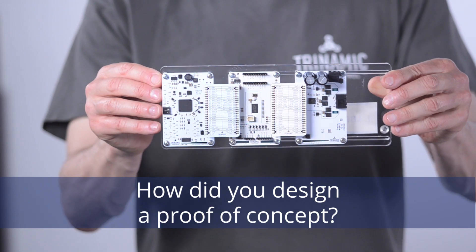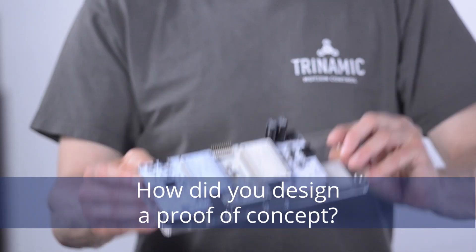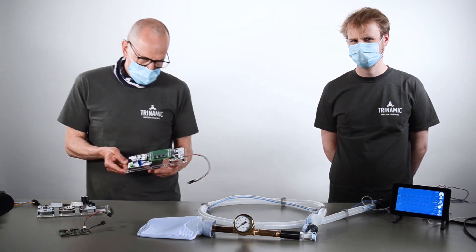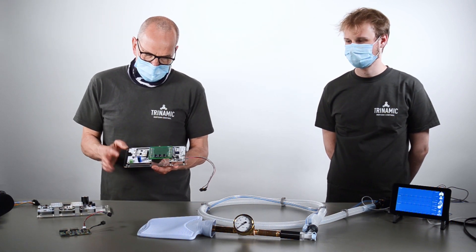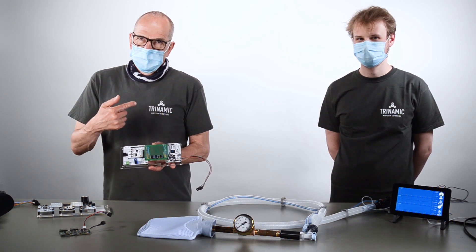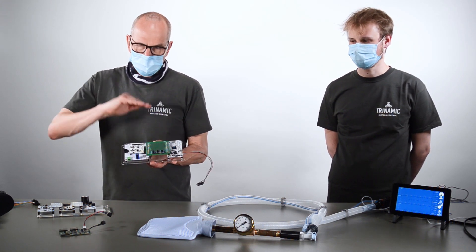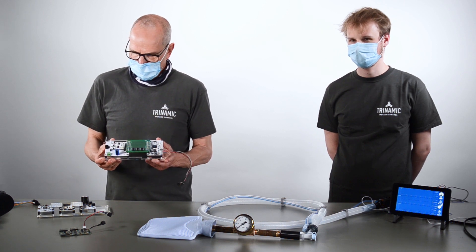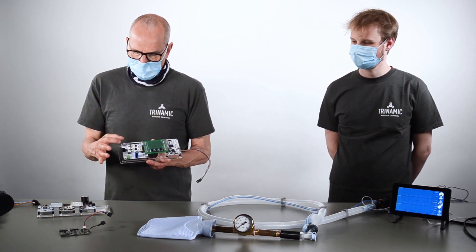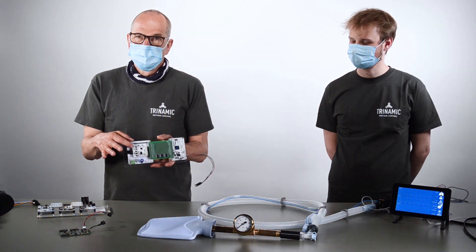The steps we started with were, of course, our evaluation kit. As a next step, we integrated pressure sensors to be able to close the loop concerning pressure and to do very precise ramping with the pressure.